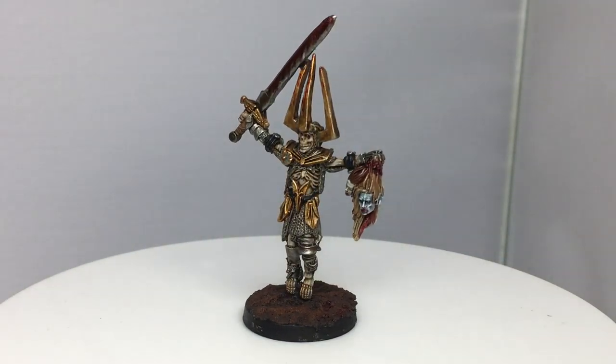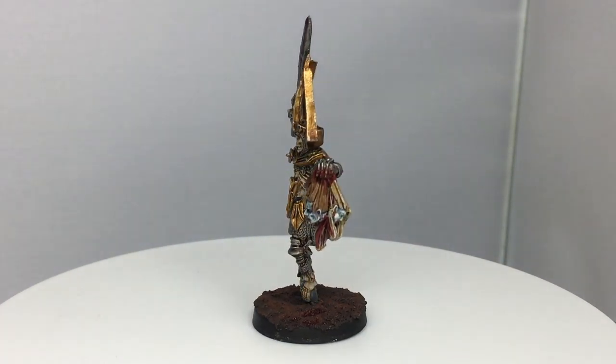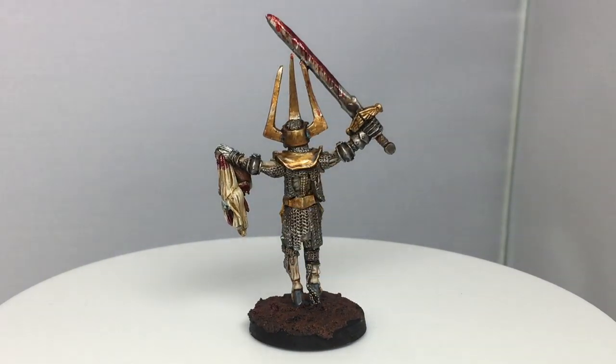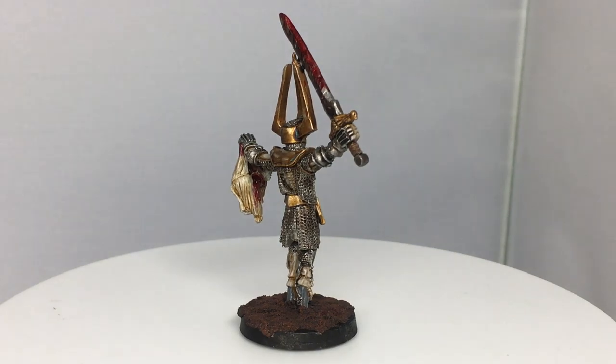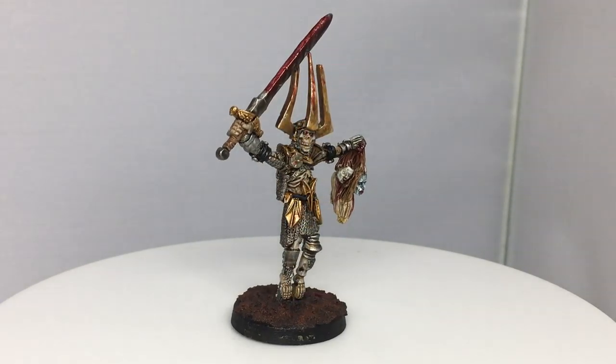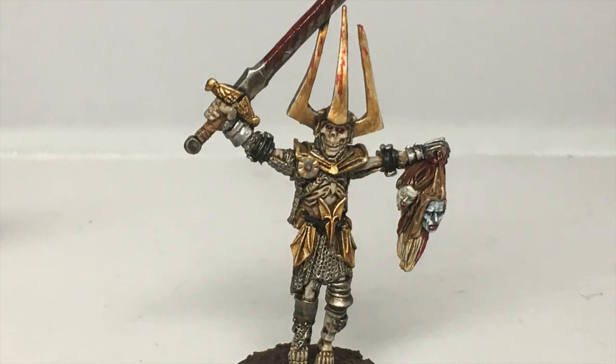And that is the finished White Lord. I've based him using Stirland Battlemire and when it's dried I've just given that a quick drybrush of Citadel Mournfang Brown. Thanks for watching — I hope you've enjoyed the video and if you have please give us a thumbs up and subscribe to the channel so you don't miss any future content. Also think about subscribing to some of our other social media linked below — thanks very much.